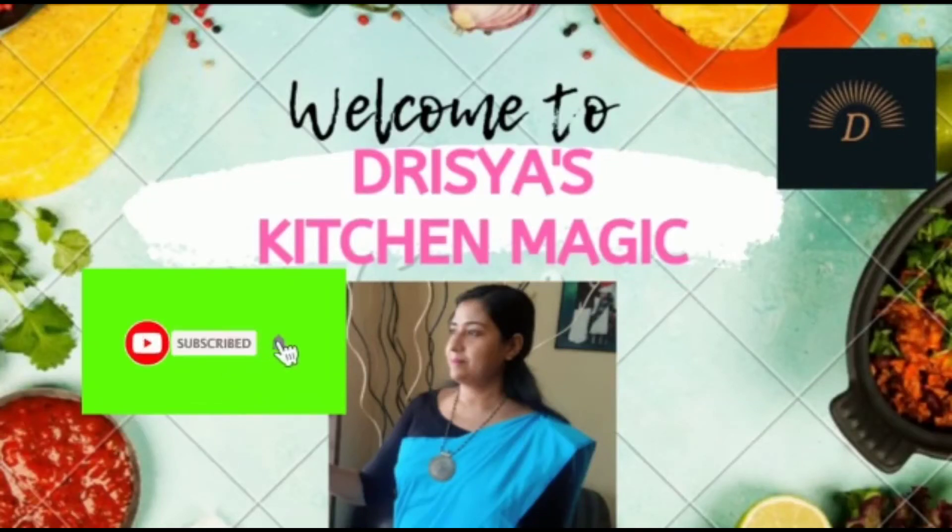Hi Friends! Welcome to Drishya's Kitchen Magic. Today I am making a passion fruit drink.